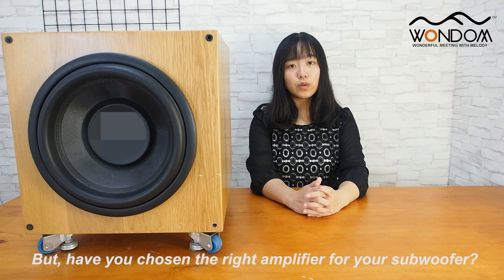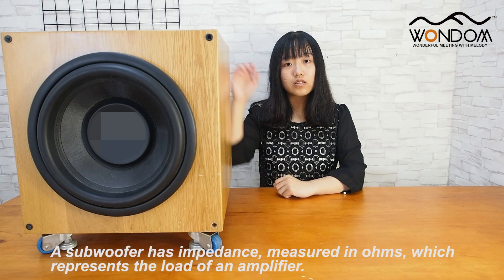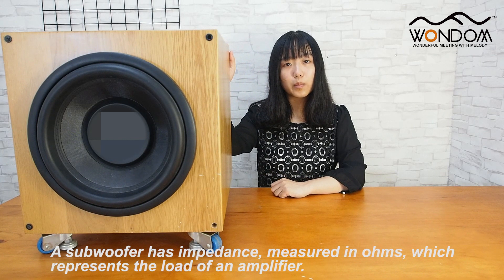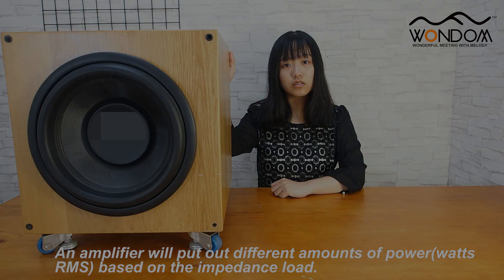But have you chosen the right amplifier for your subwoofer? In today's video, we will show you how to find the right amplifier for your subwoofer. A subwoofer has impedance measured in ohms, which represents the load on an amplifier. An amplifier will put out different amounts of power based on the impedance load.